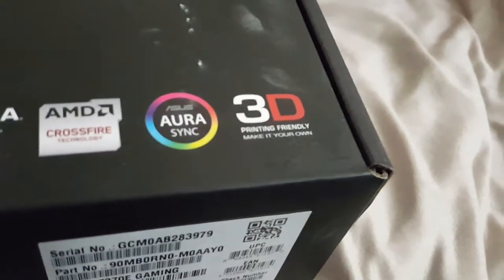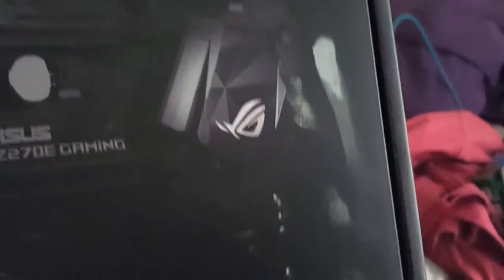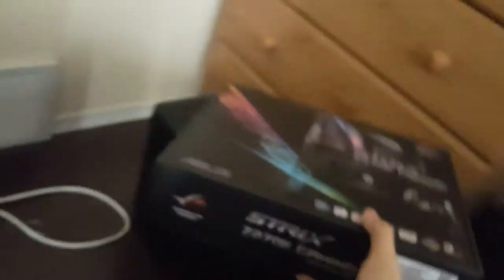It's also got 3D printing-friendly technology — looking at the picture, I think you can 3D print a custom logo and put it on your computer. My school has a 3D printer but I doubt they'd let me use it.